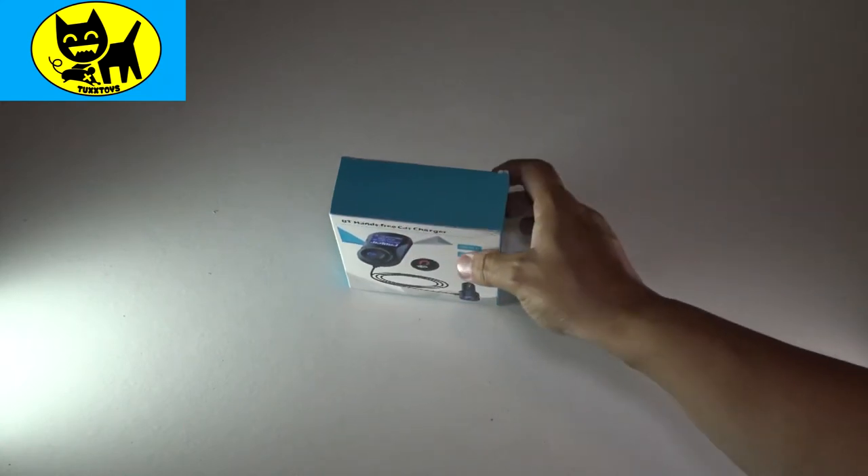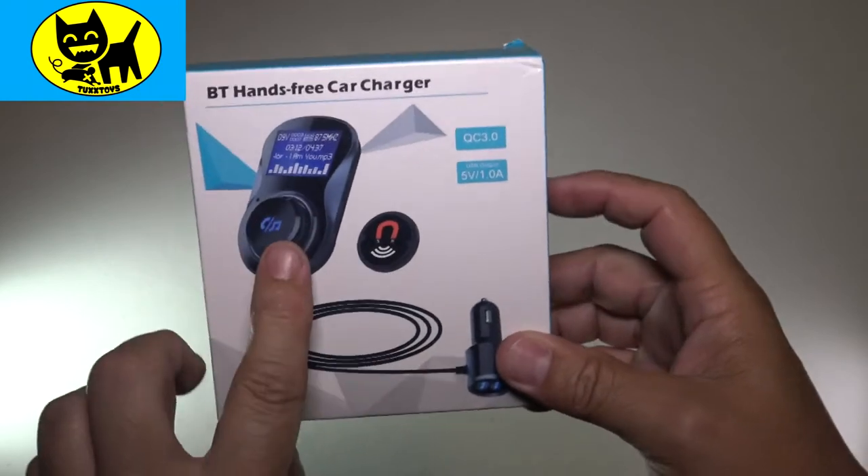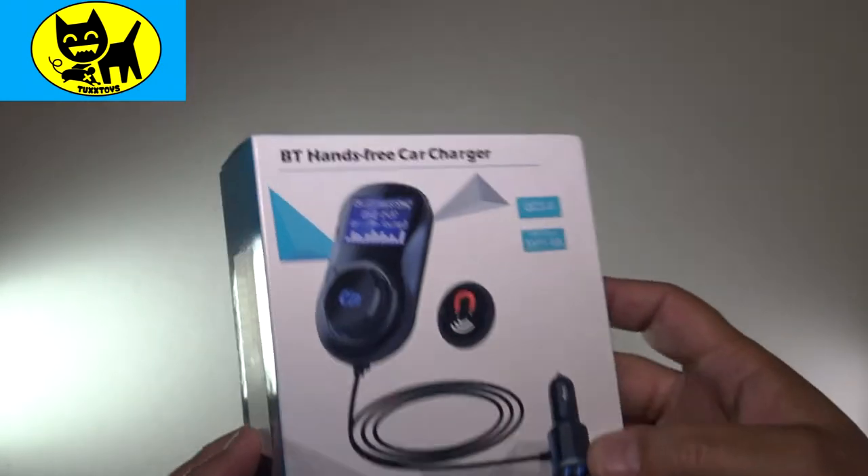Hey friends, Tux here. I want to thank my friends at Booyang who sent me this Bluetooth hands-free car charger. This is a great device.